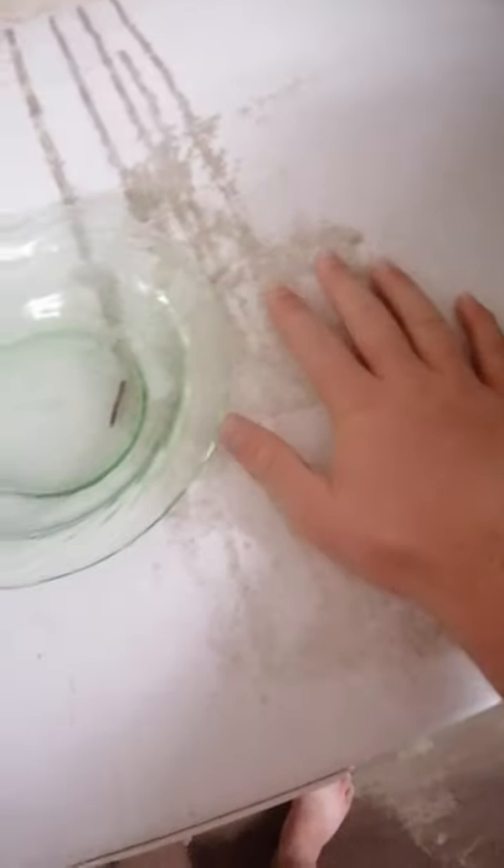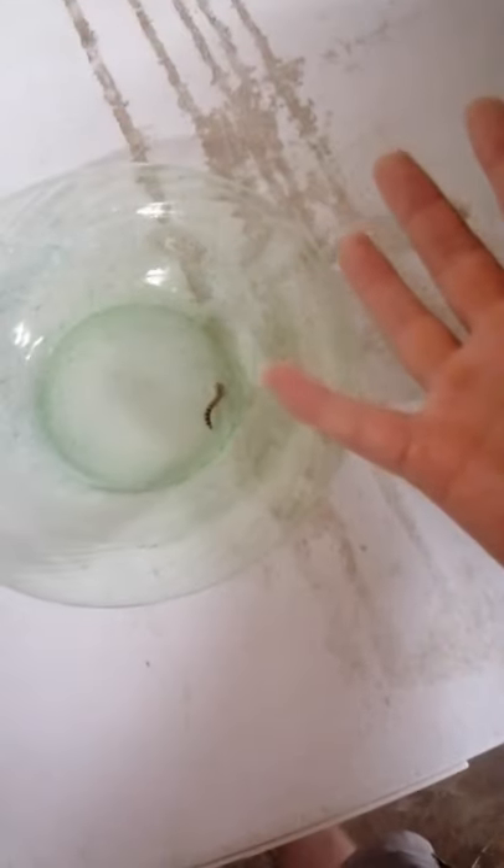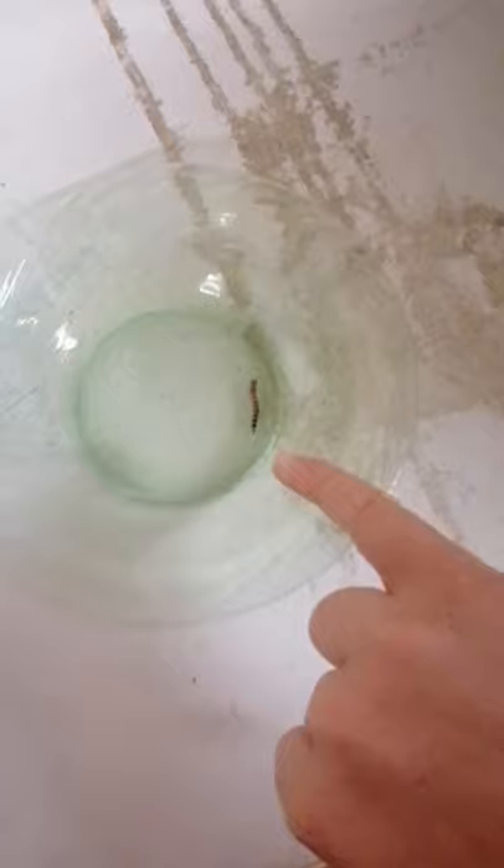That being said, the ones I've been getting recently, including this one, are very, very small. Just as a comparison, my hand is about the same size as the inside of the bowl, and the super worm is smaller than probably my pinky nail. So it is pretty small compared to the ones I normally feed my bearded dragon.